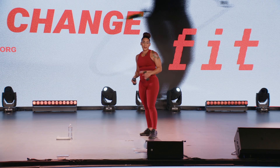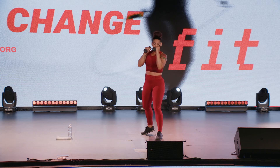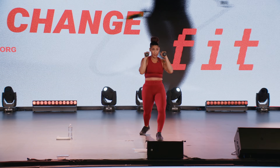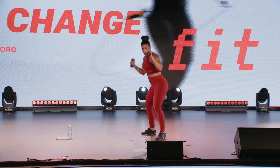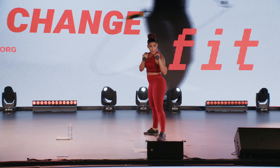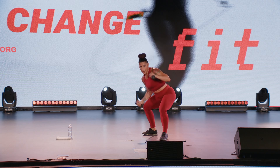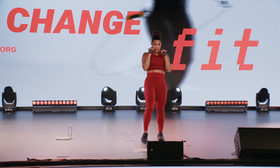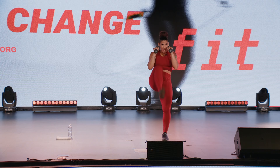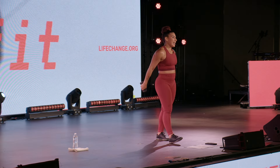Nice work. Uppercut, uppercut, front kick, front kick. Strong side, let's work. Come under, kick forward. Nice and strong.